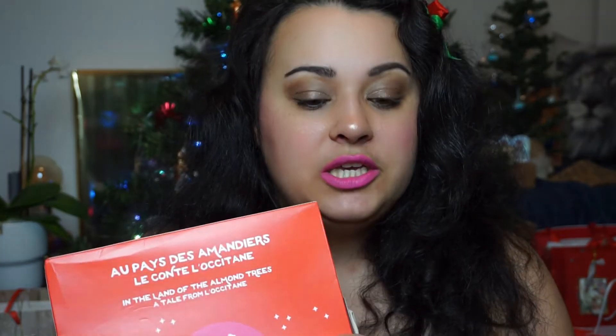My face is the same as in the previous unboxing video, and it is because when I have the energy to actually do something about my face, I want to take advantage of that and film a few videos. So for that reason, we are digging into another advent calendar here and I'm just going to open it up and see what it looks like on the inside because I haven't done that yet.